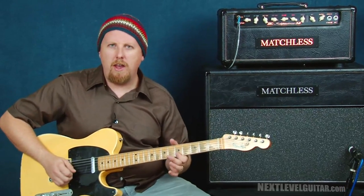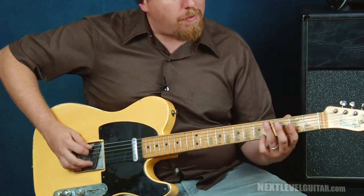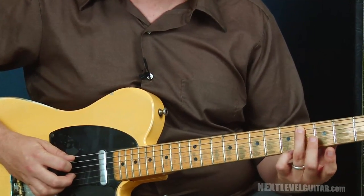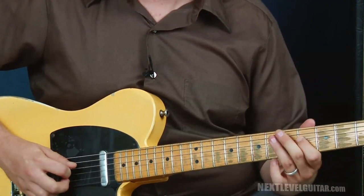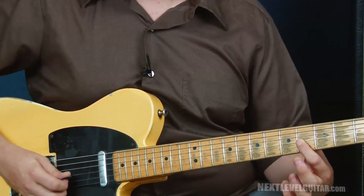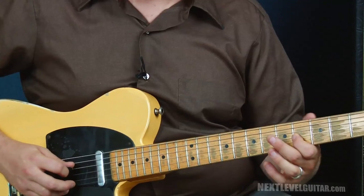Kind of at the tail end of a country progression is what we're thinking there for context. I'm starting here at the fourth fret of the fifth string and I'm going to slide that up a whole step, then jump up a string — fourth and sixth — and end up at the fourth fret of the third string.